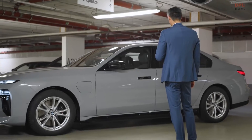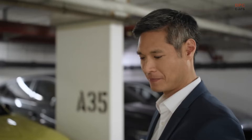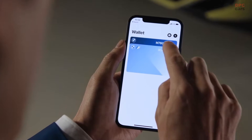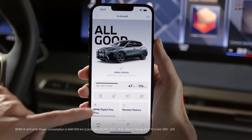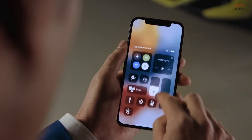With remote control parking for the BMW Automatic Maneuvering Assistant, you can park your BMW standing outside using the My BMW app on your iPhone. To do so, a BMW Digital Key Plus needs to be active on your iPhone. Also make sure Bluetooth is activated.